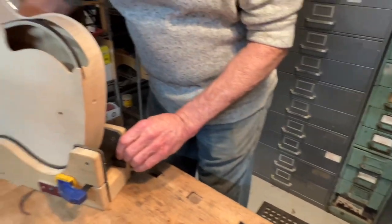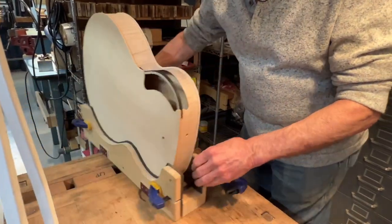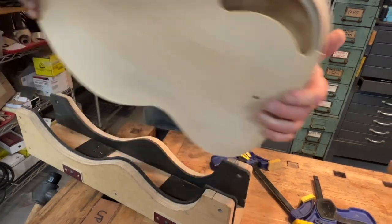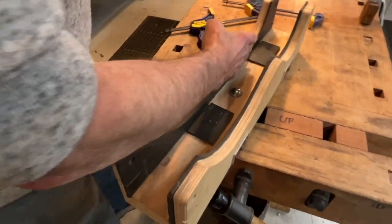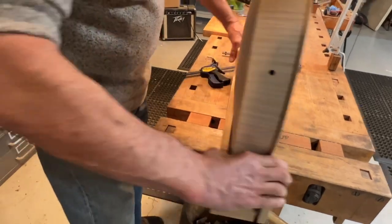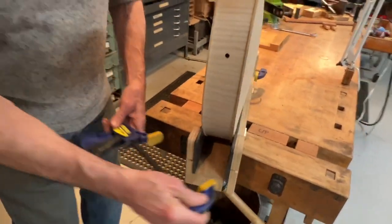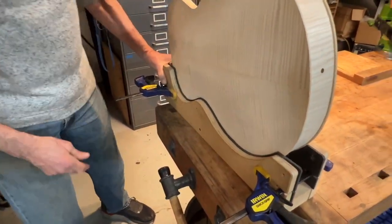Here's a vise that I made that holds the guitar on edge for working with the sides of the guitar. This is just a chunk of material with one movable side and one stationary side, some padding, and you just hold it together with some Irwin clamps. It's a pretty good fixture — nice and rigid.